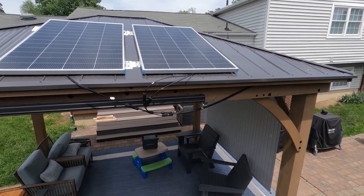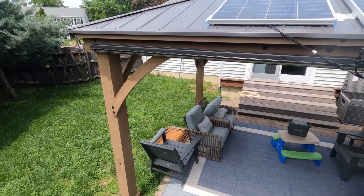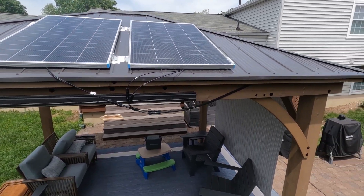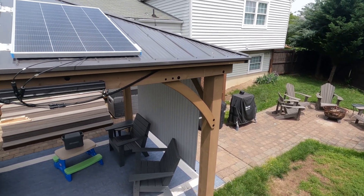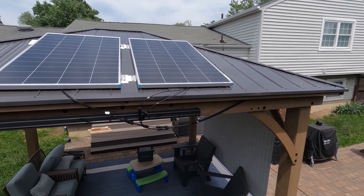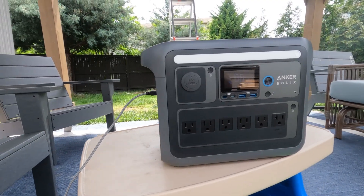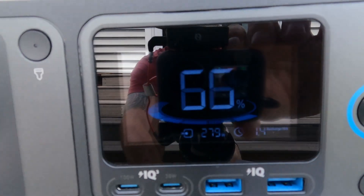Thanks for tuning in. This is Thomper B Thomping, and this video is going to be just a quick walkthrough about how I added solar to this Costco Gazebo. This is the Yardistry model, their 12 by 14 offering. We just put this up this spring, and I wanted to add solar so that I could charge my Anker Solix C1000 solar generator unit and some other solar generators I have around the house.